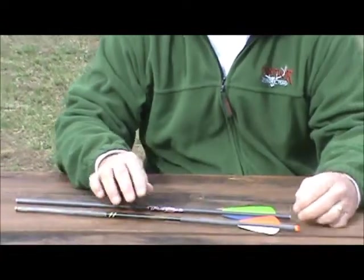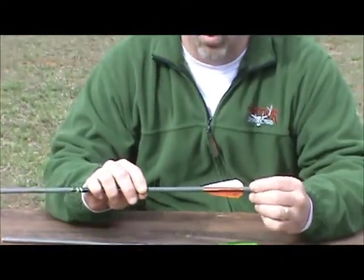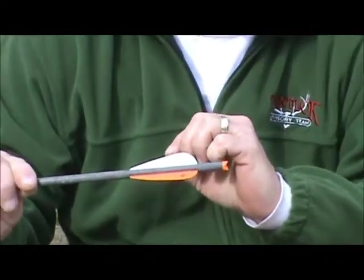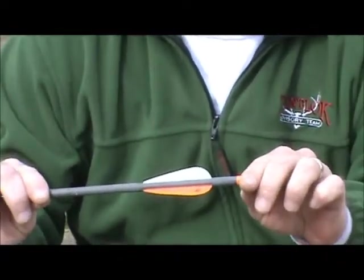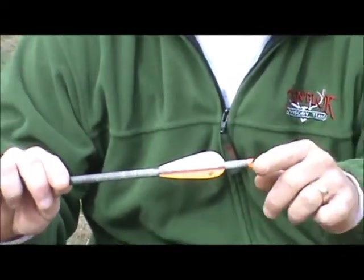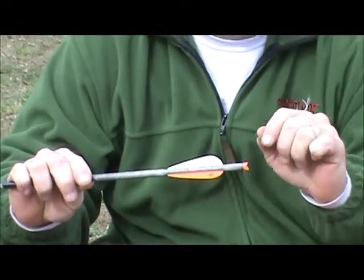Next we have a half moon knock. This is actually a Horton carbon crossbow bolt. As you can see, the knock kind of has a B shape to it. Some manufacturers recommend the half moon or B type knocks for their crossbow, something similar to this right here.